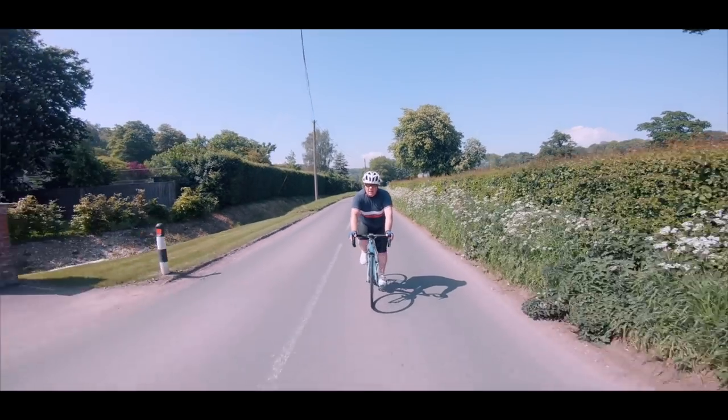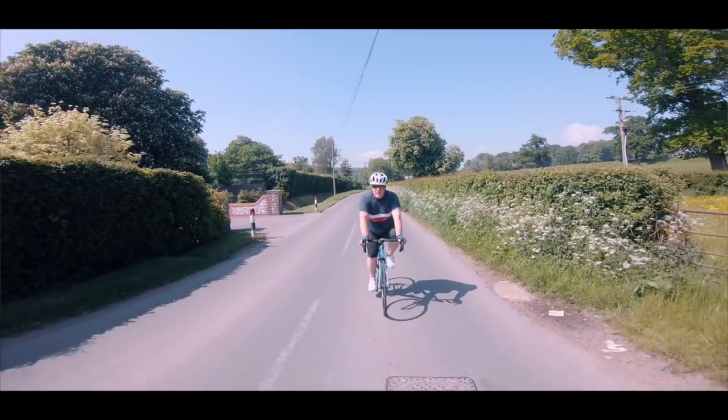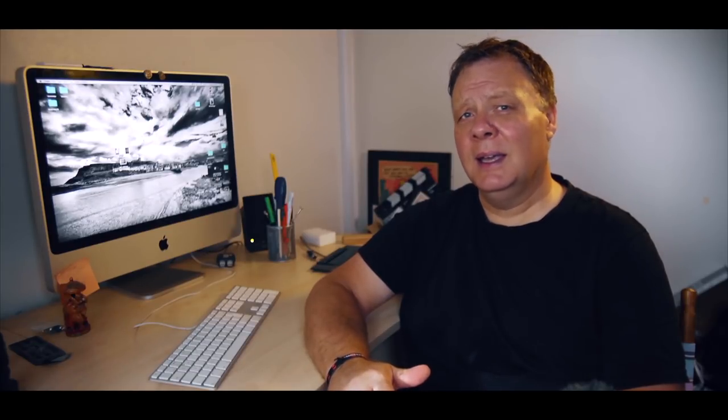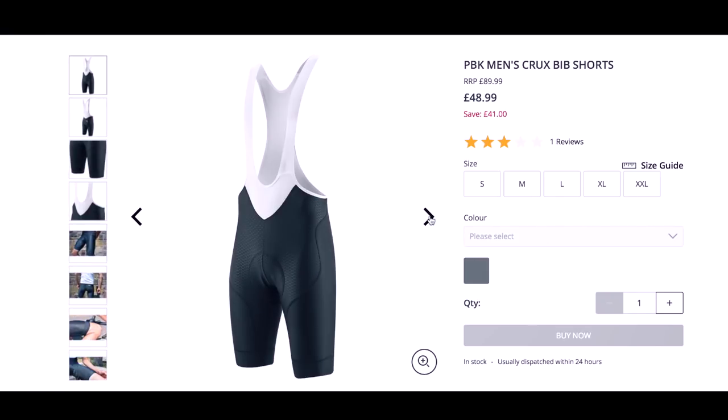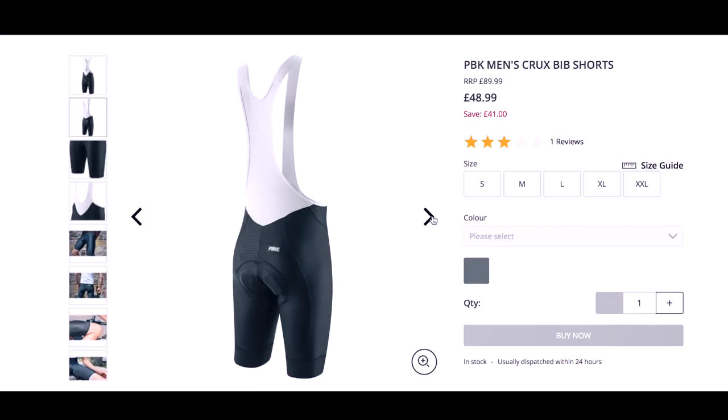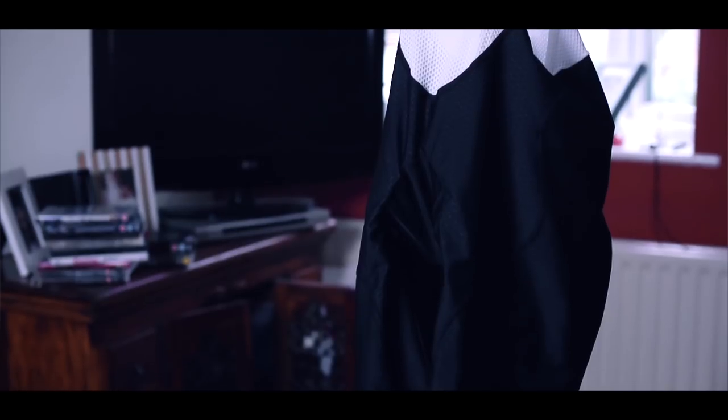The fact is, I don't know. I've always gone for the middle-of-the-range type and more often than not they've been comfortable and hard wearing. This is exactly the place I feel the Crux bib shorts from UK-based company ProBikeKit are positioning themselves. As usual I will be completely transparent and say that I'm not being paid to make this film, but ProBikeKit have sent me a pair of bib shorts for the purposes of this review.